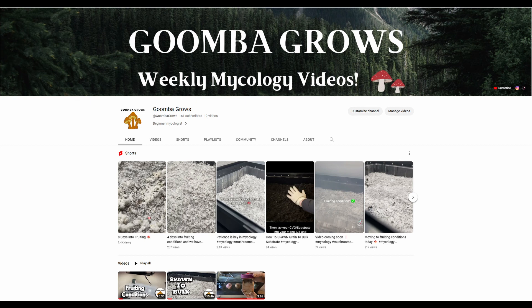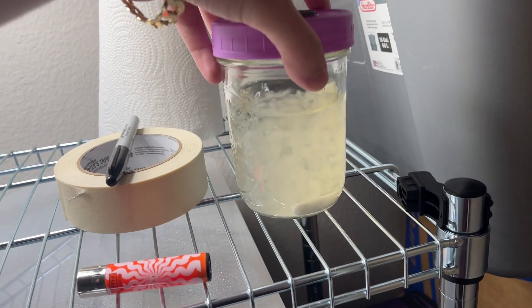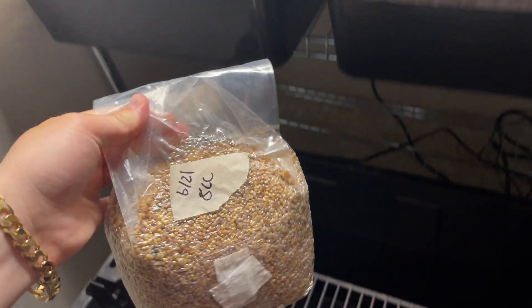Hello everyone and welcome back to the Goombagros YouTube channel where today we're going to show you guys how to make a DIY incubation chamber so you can keep your agar, liquid culture, grains, etc. at a steady temperature so they can colonize correctly.